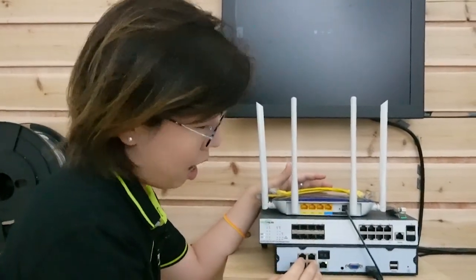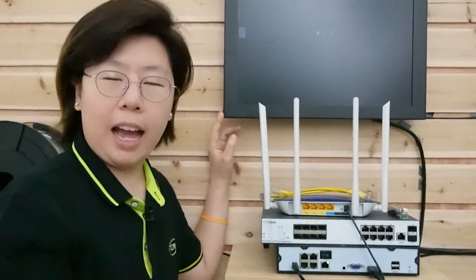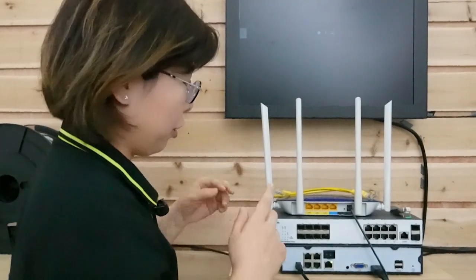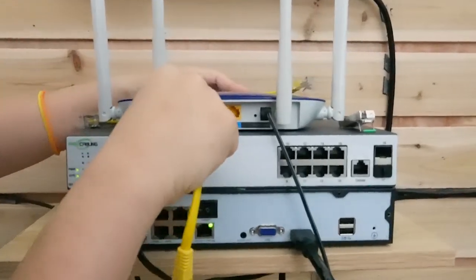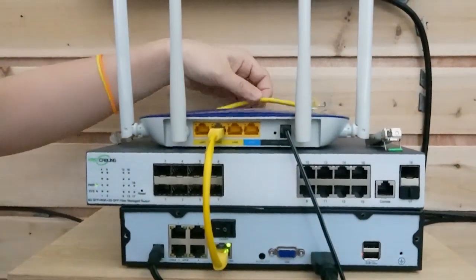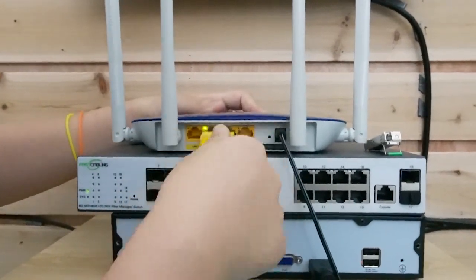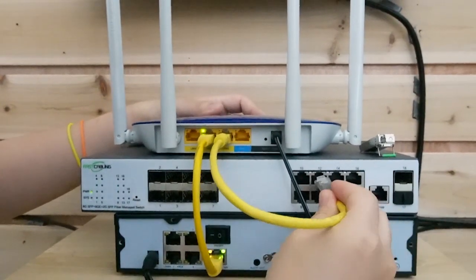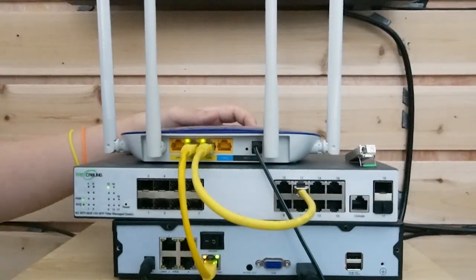This is the NVR and the monitor for later use after I connect it with the IP camera. I'm going to connect the router with the NVR for image, and connect the router with the switch. We simply plug everything in using short patch cords.